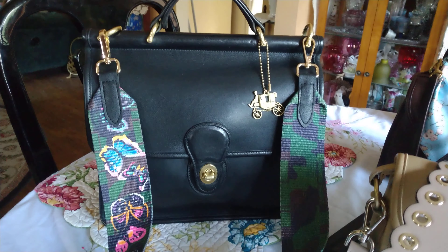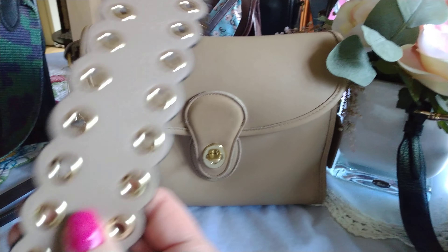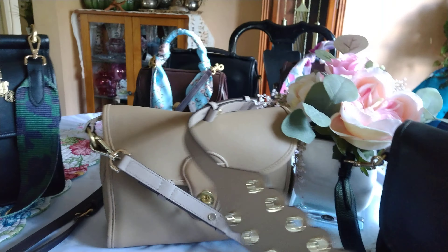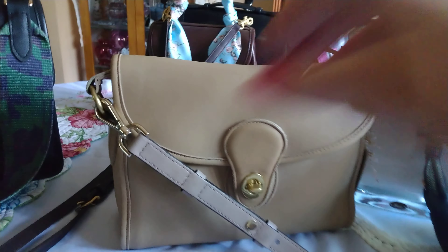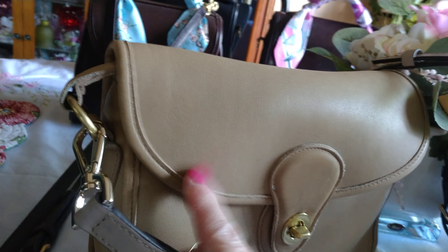They have them in different styles, different colors, and different hardware to match your bag. This one here is a leather Michael Kors strap, and as you can see it completely changes the vibe on this bag. I did not chop off the strap on this bag and I don't believe I will — I just put this on here to show you your options.